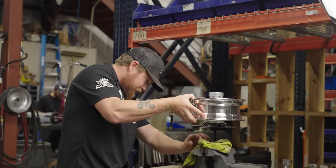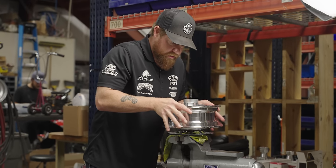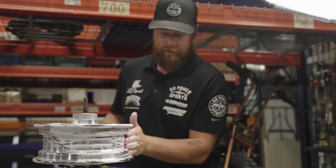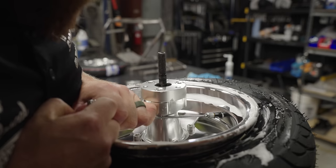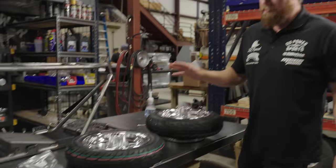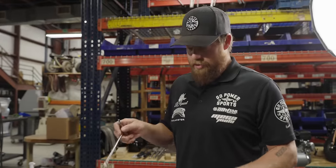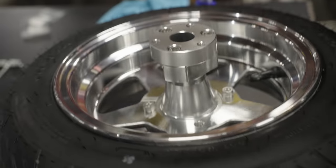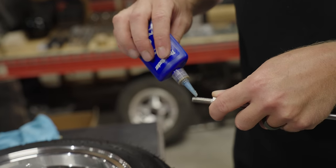I hate scratching these brake discs because they look so good. Make sure you've got a rag protecting the whole bottom side of the disc. These bolts are not tight — they are just installed for shipping purposes. See how easy I'm busting those loose? Some guys use flat washers and lock washers, or you can just use a tiny bit of Loctite.